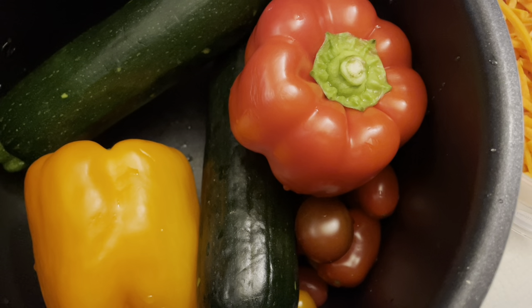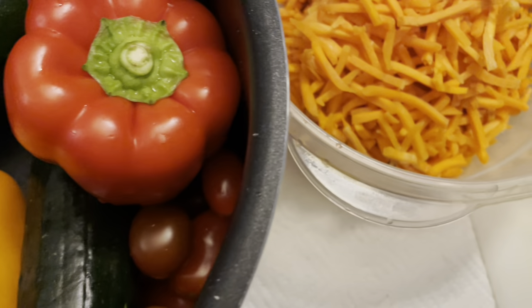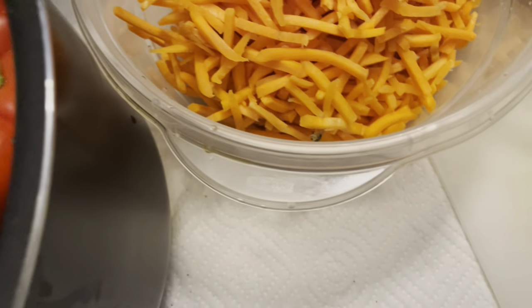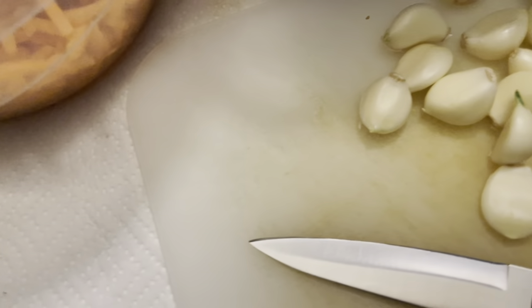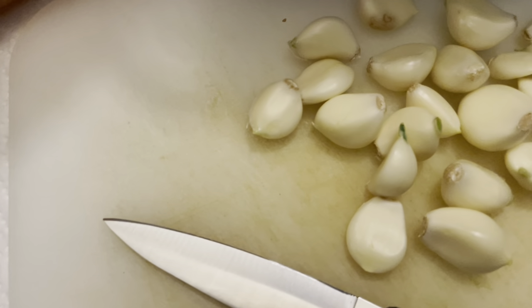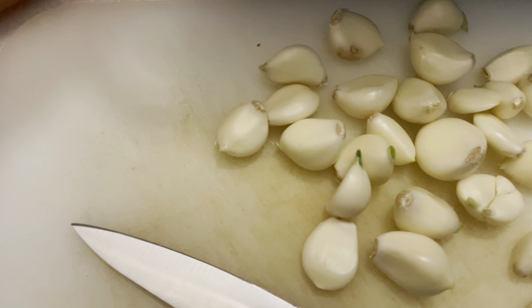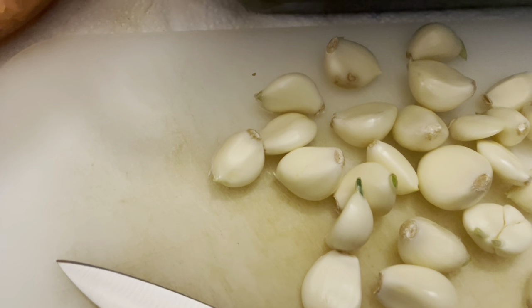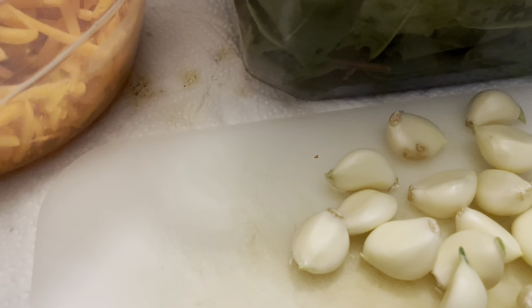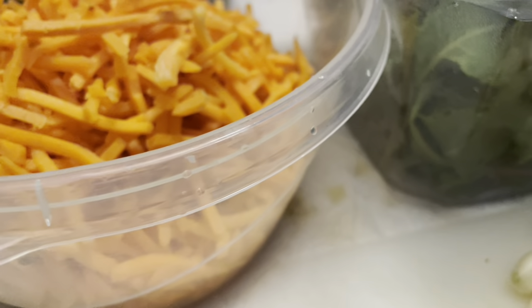There is a YouTube channel called FitTuber that explains why this works so well. I'm going to mix these ingredients together in a bowl and portion them out into gallon Ziploc bags. I could also do quart-sized Ziploc bags, but gallon-sized Ziploc bags are much easier.